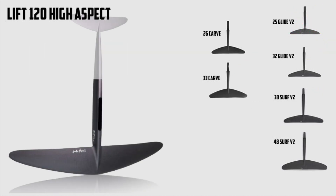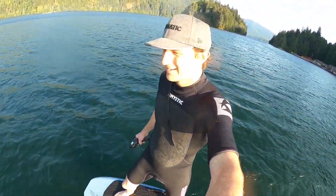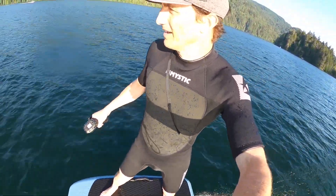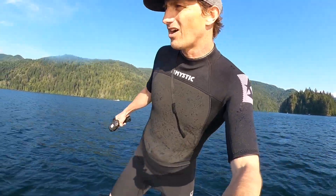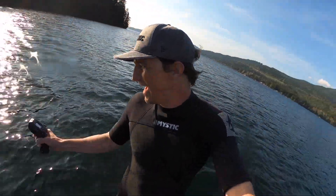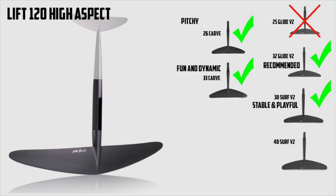Onto the 120 high aspect — I really enjoyed this wing on the e-foil. It was fast with a lot of glide. The bigger wings were kind of a bummer, really locked in. The 38 was better, but the 48 is rigid with lots of glide — stick with the big wings if you want to go straight, but I'd recommend something smaller. Once I got to the 32, it was loose enough to make it fun and dynamic. The 33 carve was definitely my favorite on the 120. You can see a theme developing here — the carves are definitely awesome on the e-foil. So my recommendation is the 120 with the 33 carve. The 26 was awesome as well but a little pitchy — you really had to be paying attention to keep that pitch angle right with the 26.